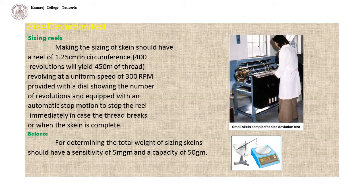A skein means a length of thread collected together into the shape of a ring. Balance: a balance for determining the total weight of sizing skeins should have a sensitivity of 500 mg and a capacity of 50 grams.